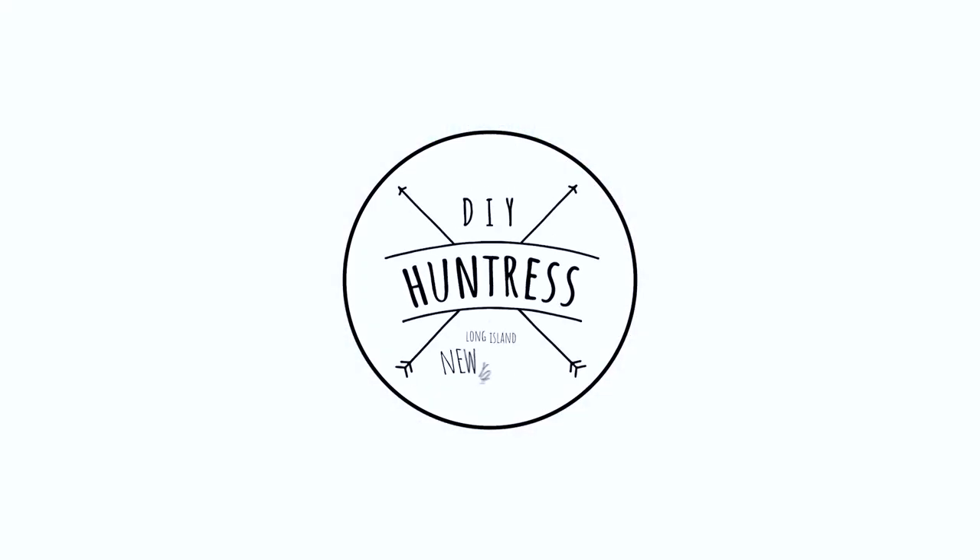Hey friends, it's Sam from DIY Huntress. I'm going to walk you through some simple updates I made to the bathroom in our rental apartment that can easily be removed or taken with us when we move out. Nothing is actually permanent, so we're going to get our security deposit back when we move out. For now, I'm super stoked to have a bathroom that we're actually excited about. Let's get started.